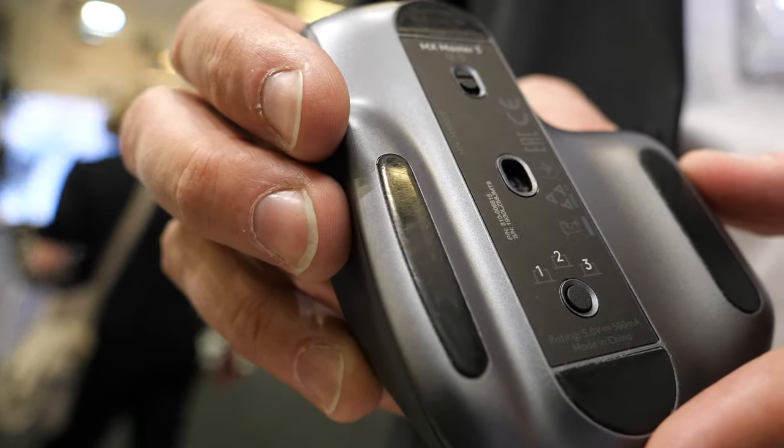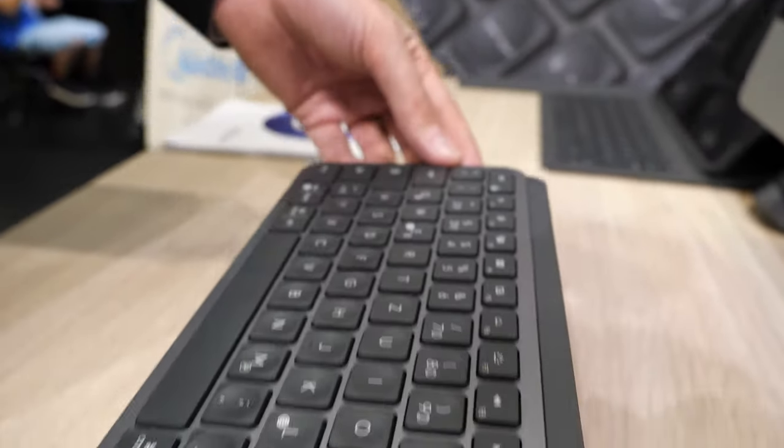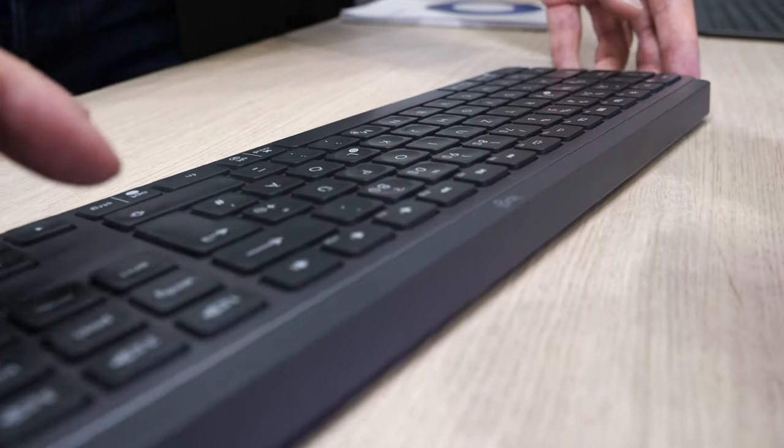This is available now — since the 4th of September. And with the mouse comes the MX Keys, the keyboard that pairs with it. What's special about this keyboard? It's an ultra-thin keyboard, as you can see.